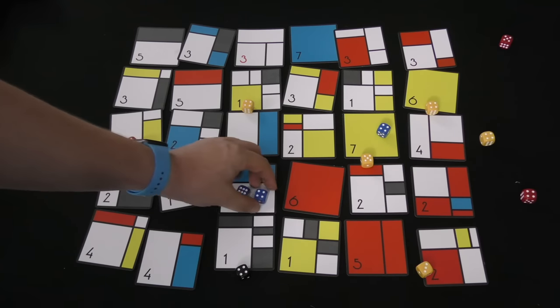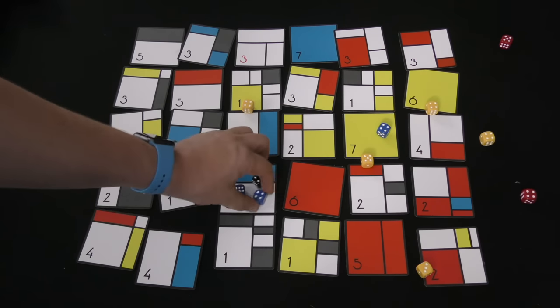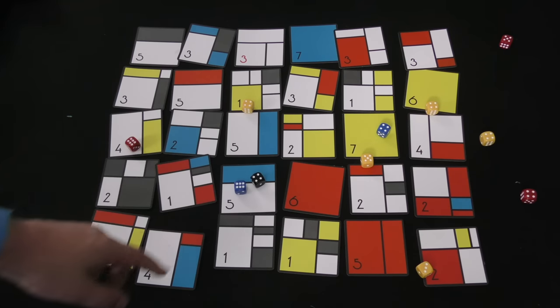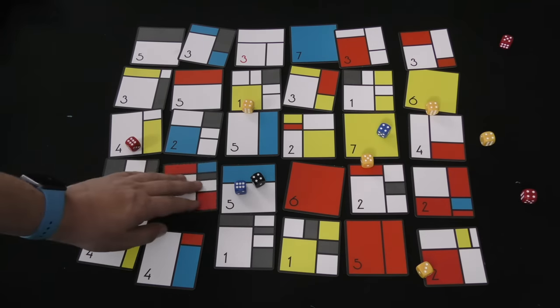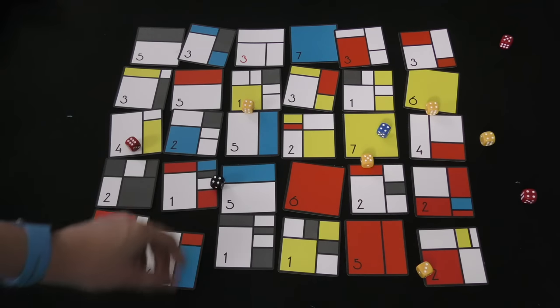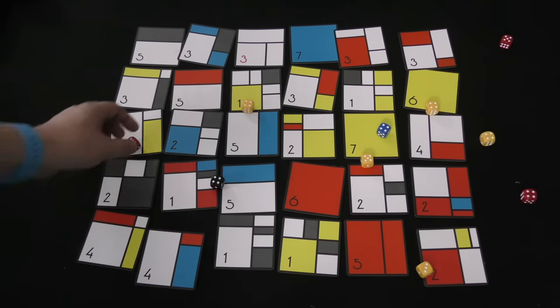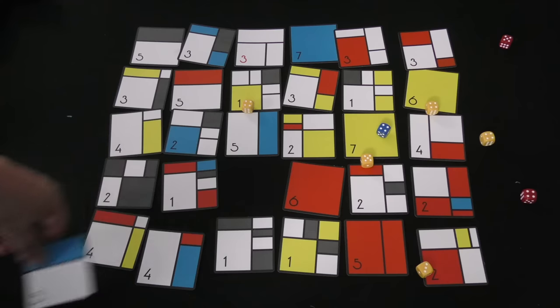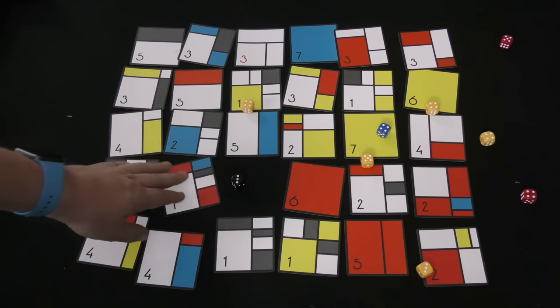If there are two people on the same number, whoever is higher gets the first chance at taking the card. If they're both the same, whoever threw the die there first gets it. If a die lands between two cards and is touching both, you can take one of the two. When you're throwing a die, if it completely goes off the board, you get one more chance. However, if there's a hole on the board and it lands in that hole — tough luck.